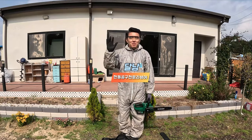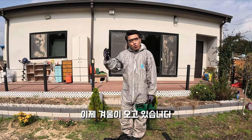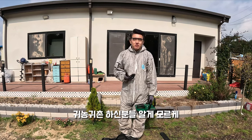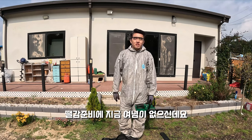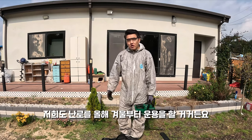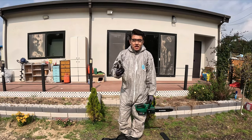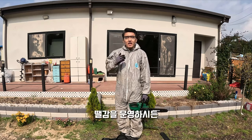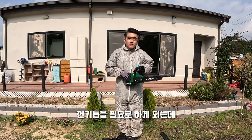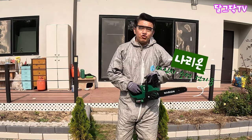반갑습니다. 전동공구 전문 리뷰어 달람입니다. 오늘 리뷰해드릴 제품은 이제 겨울이 오고 있는데요, 귀농귀촌 하신 분들 뗄감 준비에 여념이 없으신데 저희도 난로를 올해 겨울부터 운영할 거라 뗄감을 열심히 준비해야 됩니다. 정원관리, 주변관리, 뗄감 운영 등에 필요한 오늘 소개할 제품은 나리온 12인치 충전 전기톱입니다.